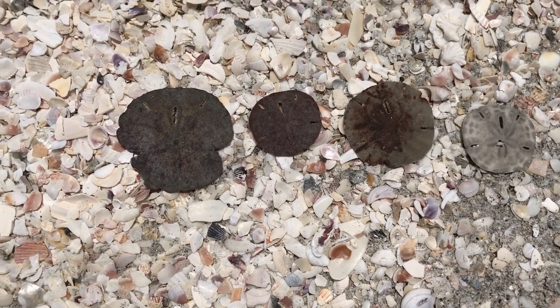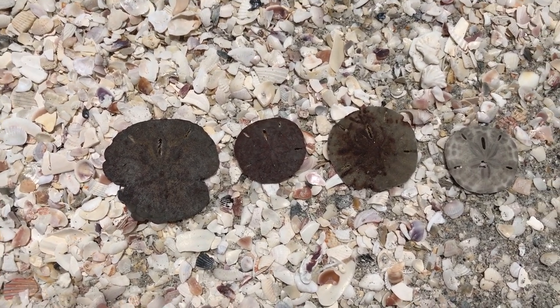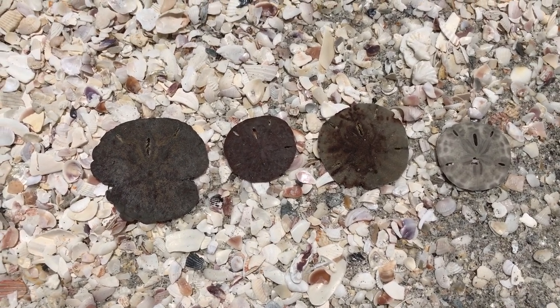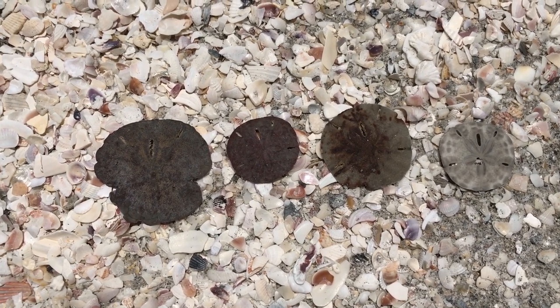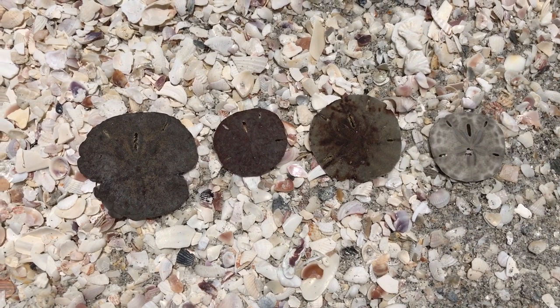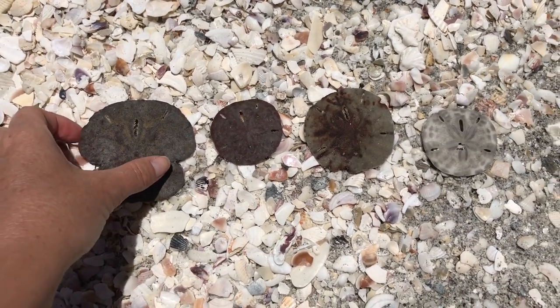They are all not alive, and I get asked all the time how to tell if a sand dollar is alive or dead. You do not want to take live sand dollars for many reasons, but the biggest reason is here on Sanibel it is illegal to take live shells. And even if you're in an area where it is legal to take live shells, I still would not recommend it — I'm not a big fan of live shelling whether it is legal or not.